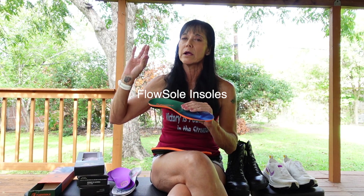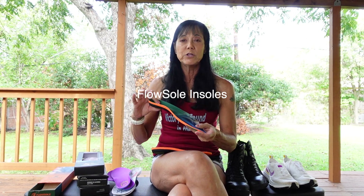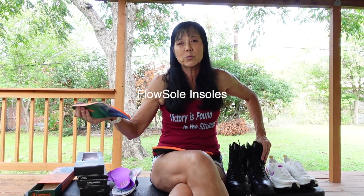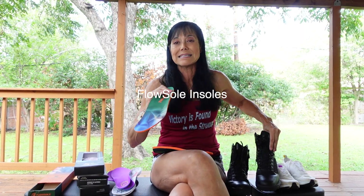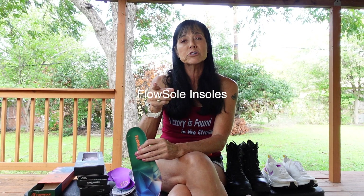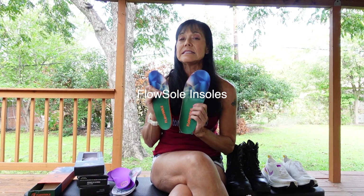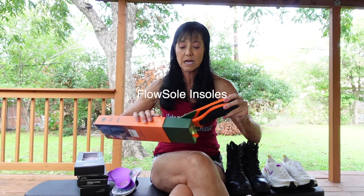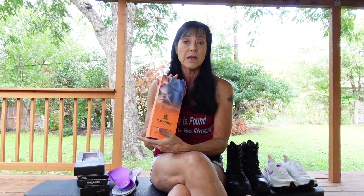For the constant pounding of running, you need a higher arch. But if you're working as a security guard or walking a lot at work — I walk about 27,000 steps between my running and my work in a normal day — I think FlowSole is amazing. If you have heel pressure problems or plantar fasciitis, I really think FlowSole is the insole for you. I love them, and honestly I didn't think I would. Also very well priced, and I think the technology is fantastic. So I'm super happy with them. That's FlowSole.